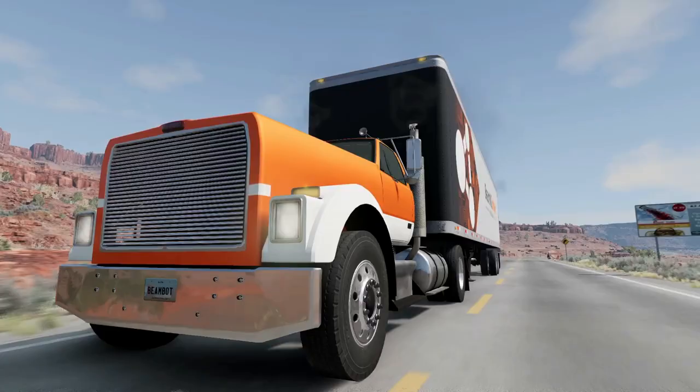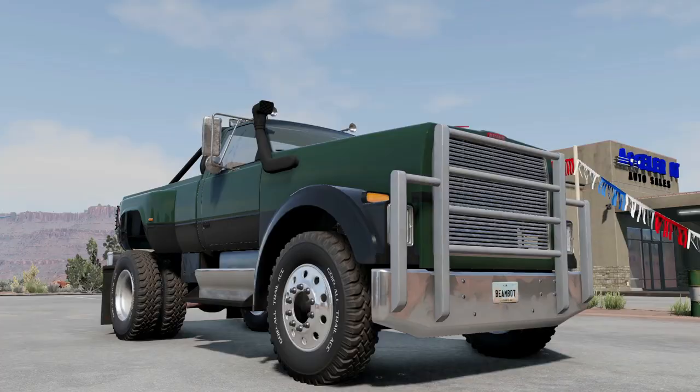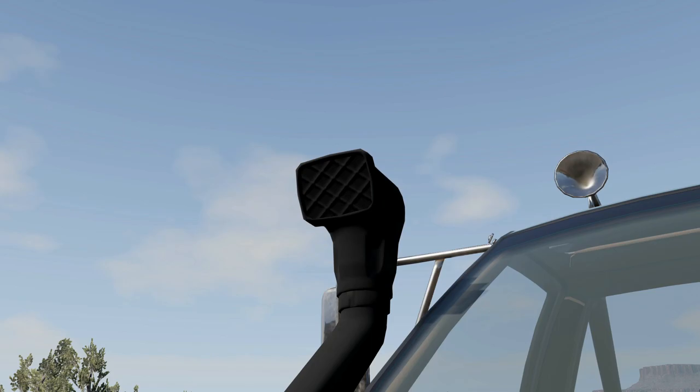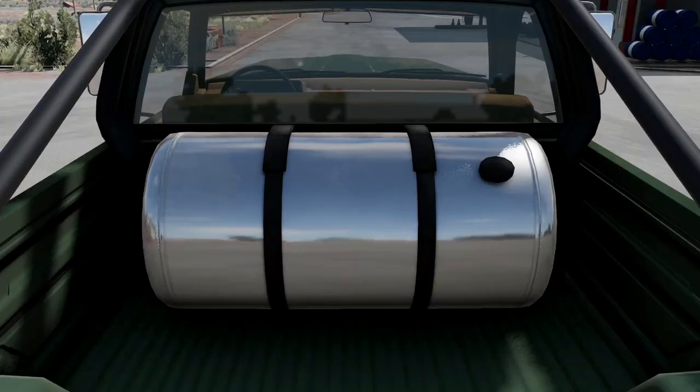This is the off-road configuration. It has custom off-road tires from the GTG Commons mod. It also has a snorkel, roll bar, a fuel tank in the bed, and a front guard.